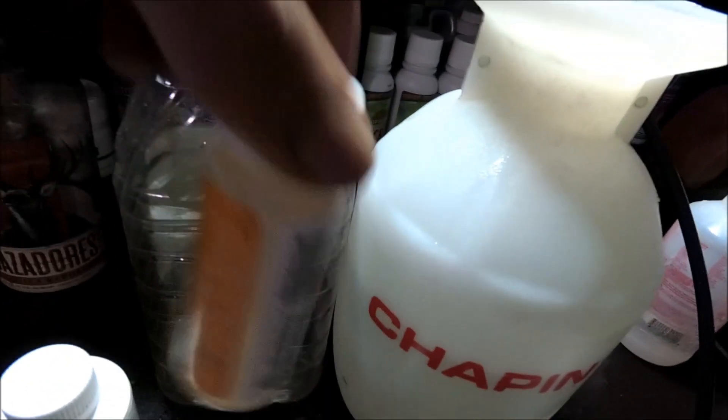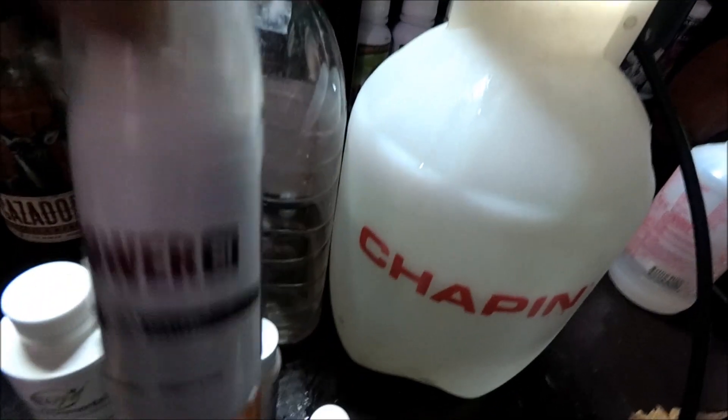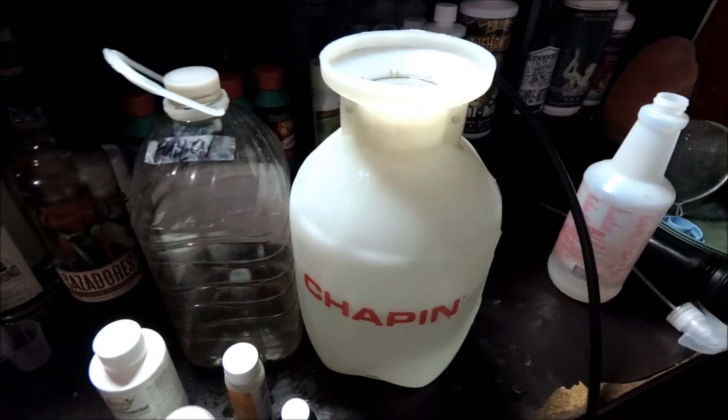Empty out the bottle, use the Lost Coast Plant Therapy for pest, site control, and environmental plant management. I'm going to spray and change the timer, and that's it — we're done.